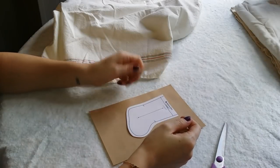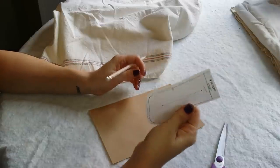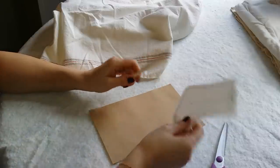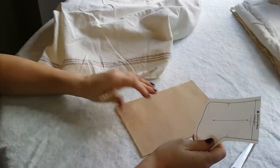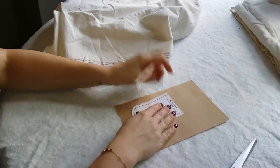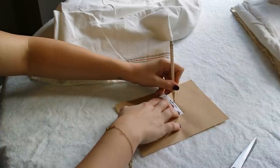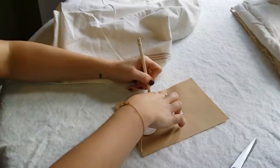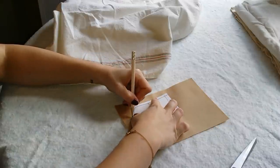Hey guys, welcome back to my 12 Days of Craftmas series. Today we're going to be making some mini stockings. I'm going to make a bunch of these because I want to turn them into an advent calendar garland. For the past few years I've been doing a throwaway advent calendar that was only good for that year, and I've been trying to come up with an idea that would work into my minimal type decor, and I think this is going to be perfect.